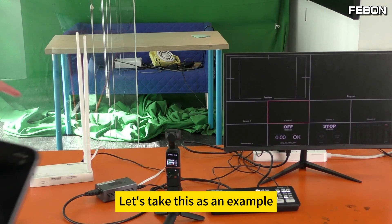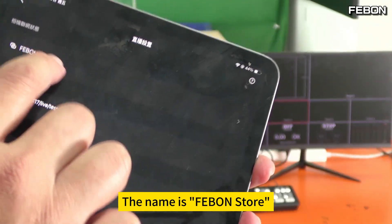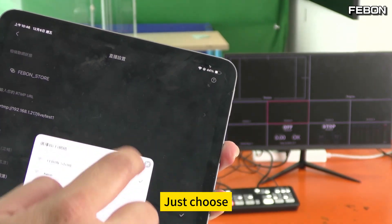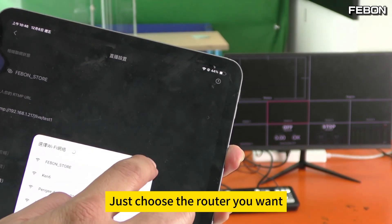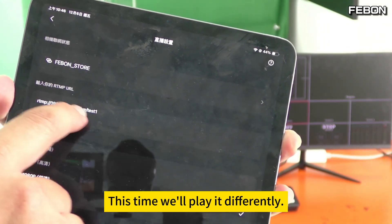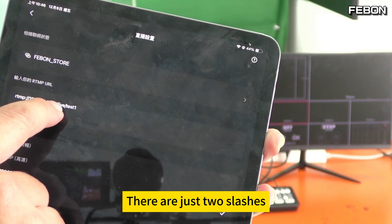For example, the router named 'Febun Store' — just connect. It may not be the name of your router, just choose the router you want. This is the second RTMP URL — this time we'll enter it differently with two slashes.